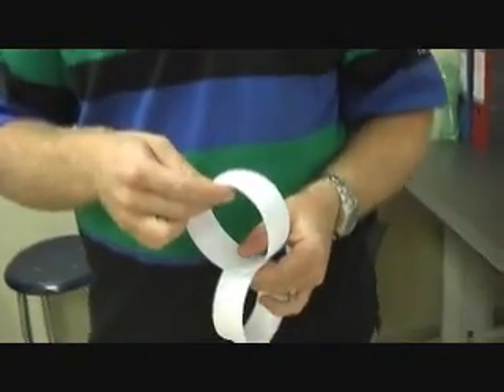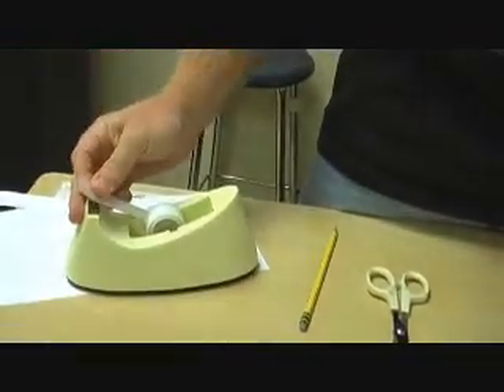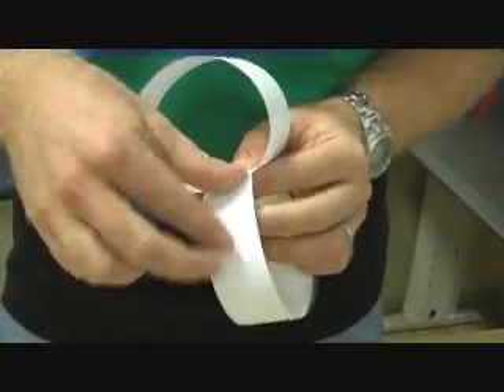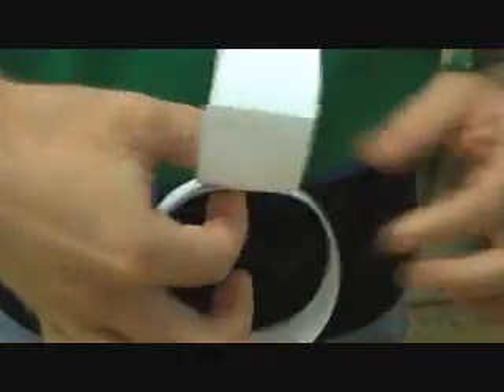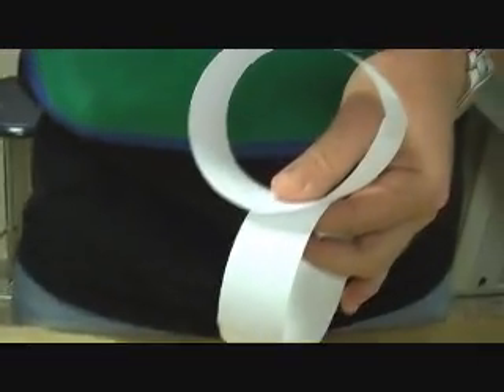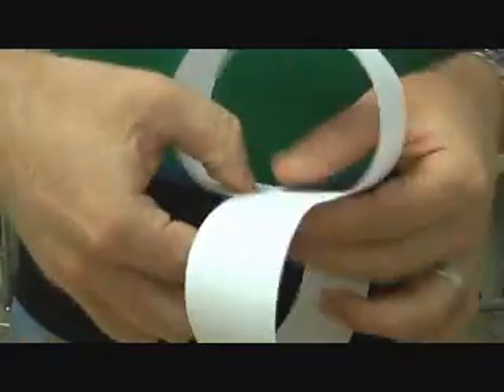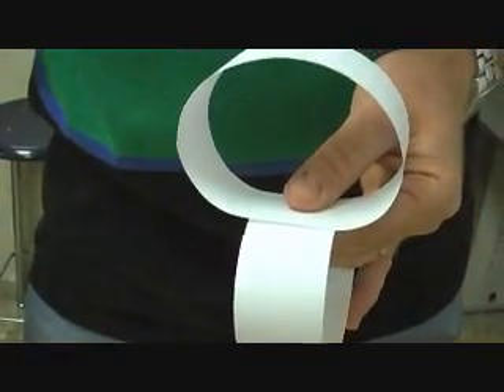For this next demonstration, we're going to need two pieces of paper made into rings, and we're going to join these rings together like this. We're going to need four pieces of tape to do that — you have four seams: two on the top, one on one side, and if you flip it over, two more on the other side that we're going to put tape on also.